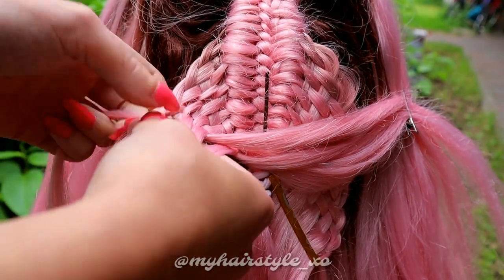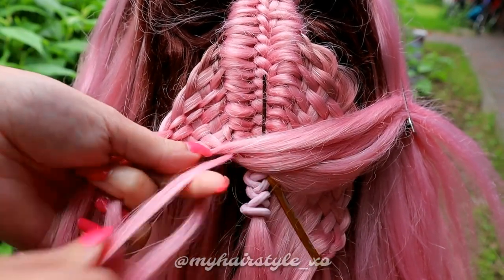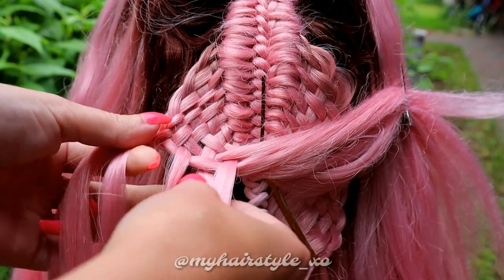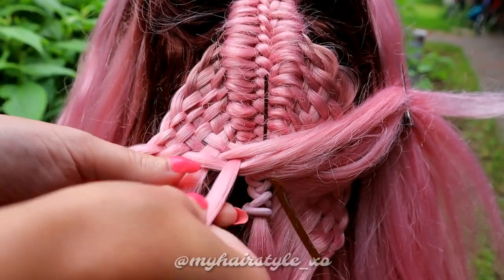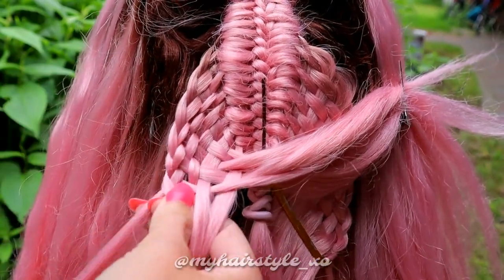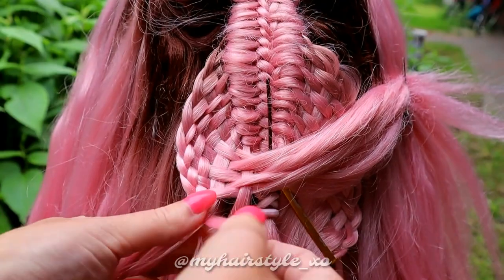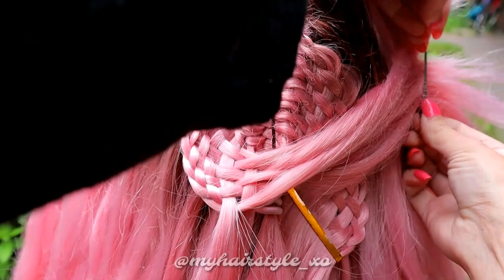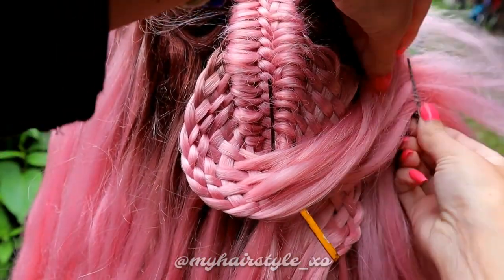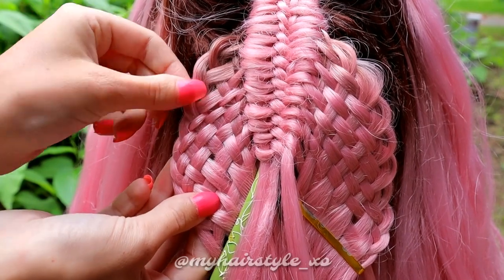Continue the weaving like this — start every time with the topmost section and bring the strand first over the next one. After every round you have fewer strands on your fingers, so the weaving gets easier and easier. This is probably the most straightforward way to create the woven basket weave. When the weaving is ready, I pancake this section just a little bit to create more volume for the look.